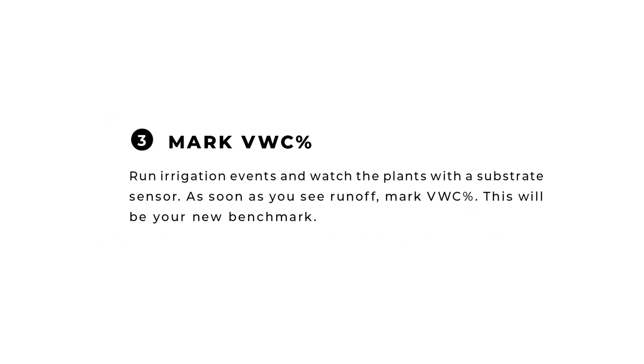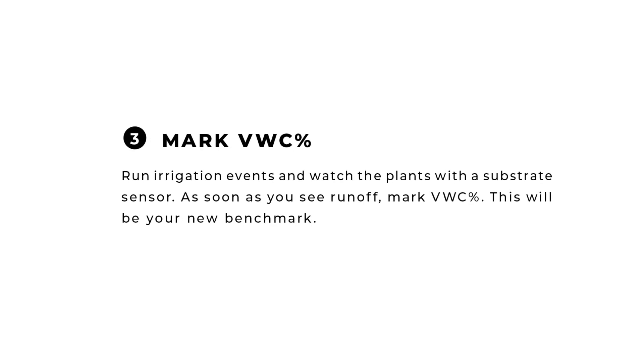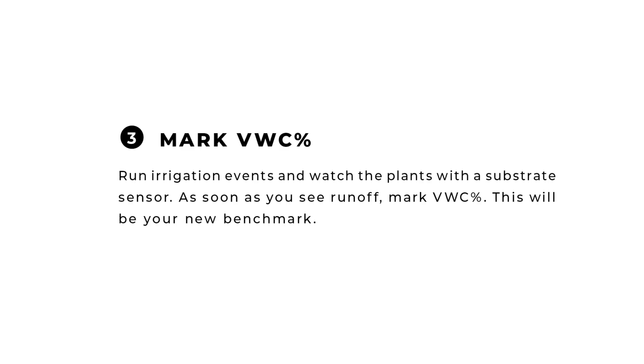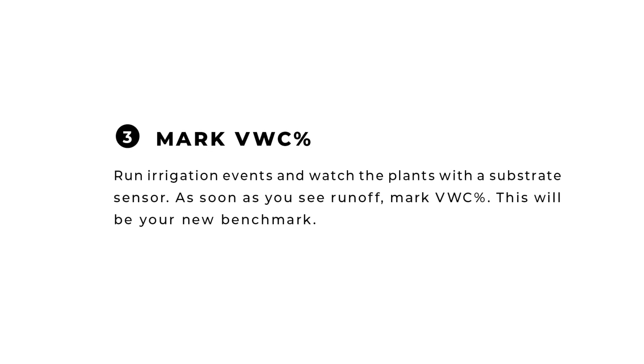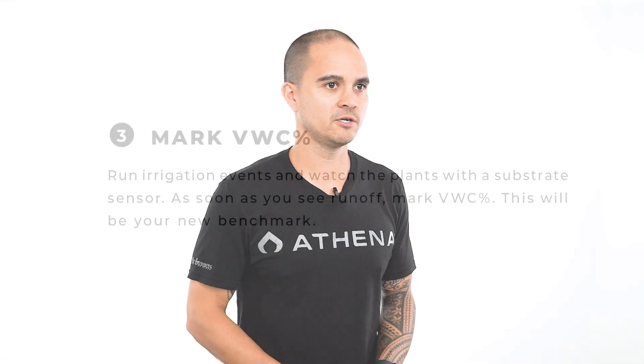Number three: throughout the growth cycle, field capacity tends to decrease because roots grow into the substrate and take up space, so the substrate is unable to hold as much water. Run your irrigation events and watch the plant that contains the substrate sensor, and as soon as you see runoff, mark your VWC percent — this will be your new benchmark to plan all your irrigation events from. I like to do this procedure at least once a week. That's it on our Precision Irrigation Strategy Series. Be sure to watch our other videos on the Athena YouTube channel for more on our top products and procedures to help you be successful in the garden.